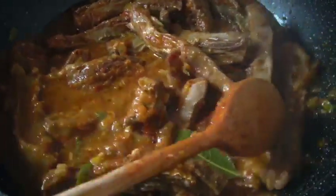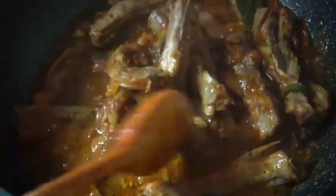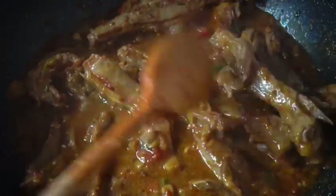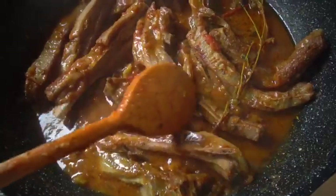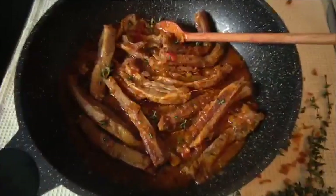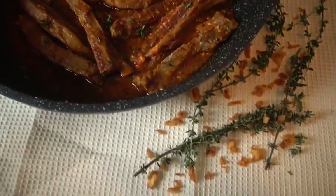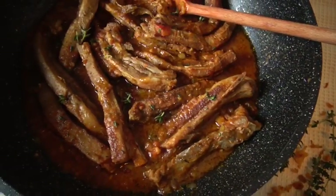Our meat is soft now and I've turned up the heat to reduce the sauce and make it thick. The sauce has reduced and our meat is ready. I'm just gonna take the thyme out — we just wanted the flavor. This is the final result, our meat is cooked. Thank you for watching and please subscribe!